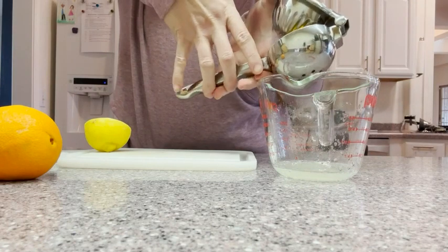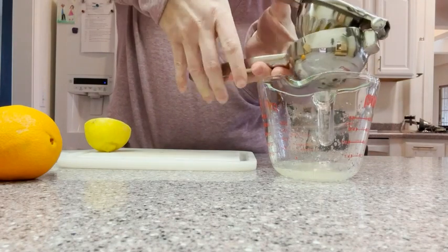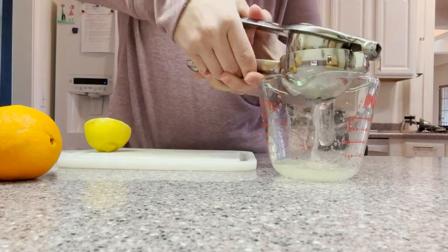Another nice feature is that the back here where you place your fingers has these little ridges. So it is actually extremely ergonomic and comfortable. I was really surprised that just those little dips there really made such a difference in the comfort of using it.